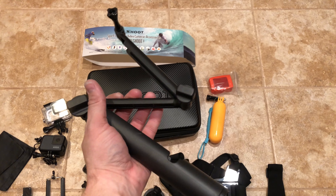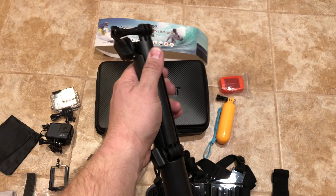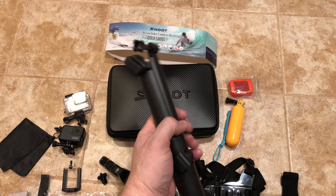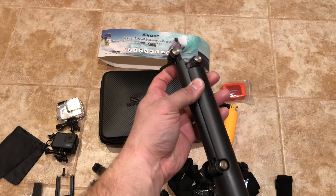This is kind of a monopod that extends out so you can hang on to it, film like that, extend it out, do all kinds of stuff with it.